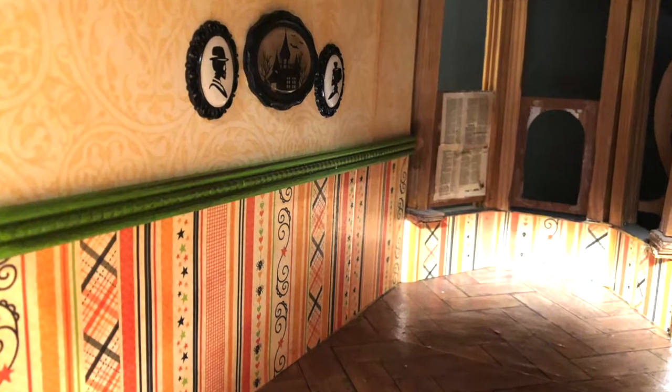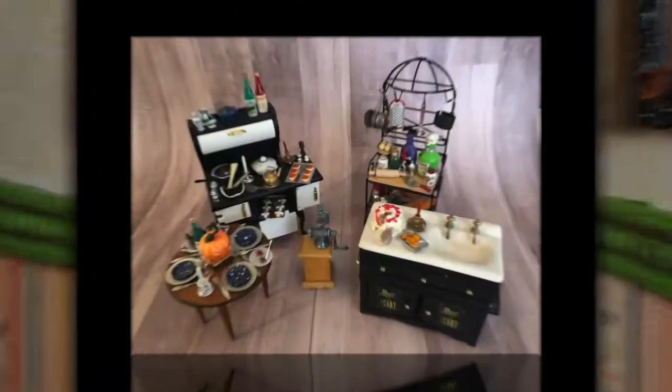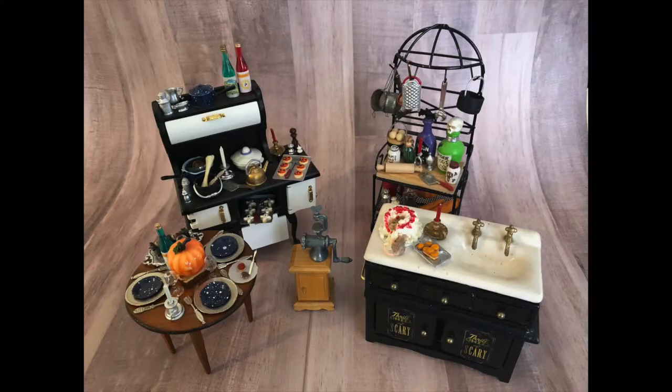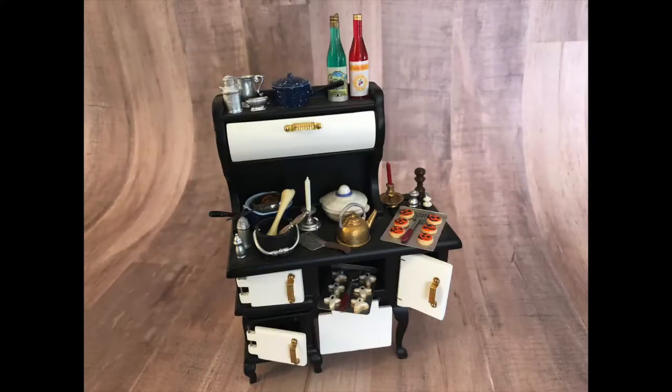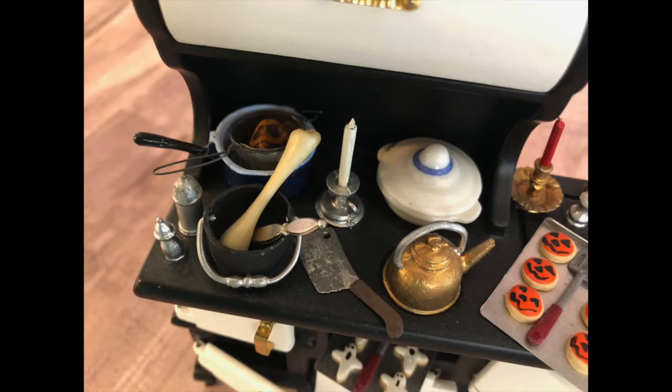In the kitchen, we used two different scrapbook papers for the walls and trim to create a railing. The table is set. Bones are boiling. We have fresh-baked Halloween cookies, poisons, and a few hungry rats.